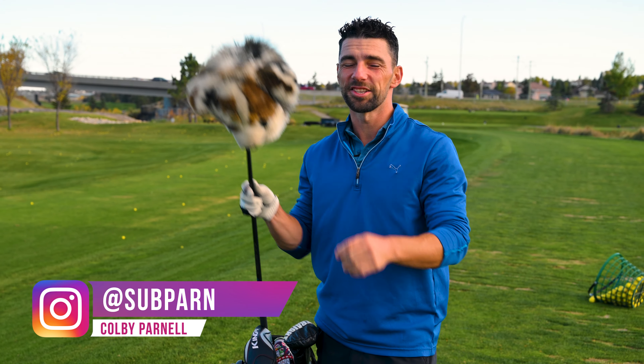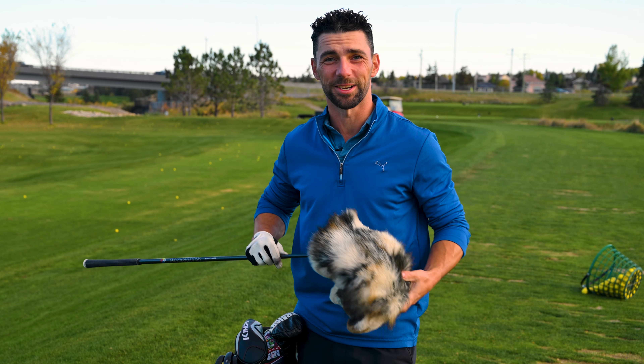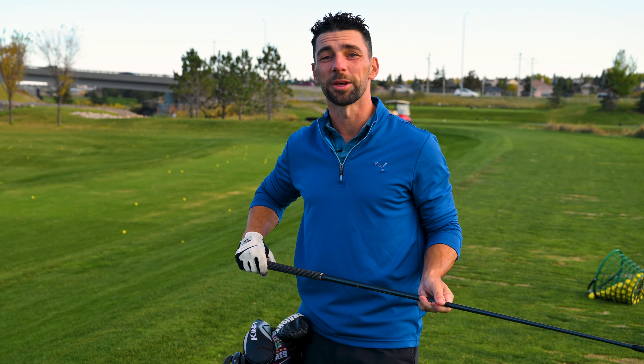I play with Brandon a ton and this year he's been crushing his driver like 30 yards past me and I'm sick of it. So I asked if you could bring in some LA Golf shafts and help me gain the distance that I need to keep up with him.